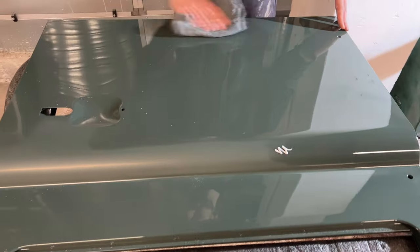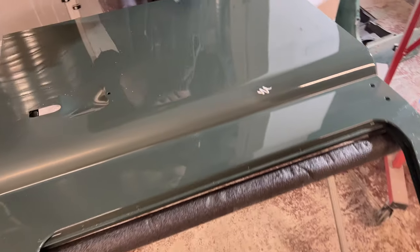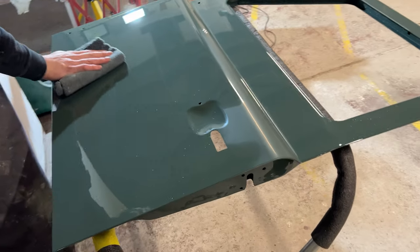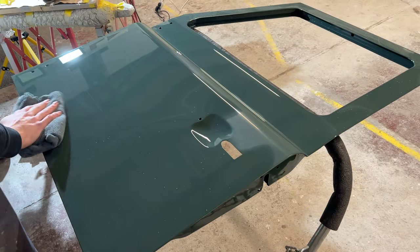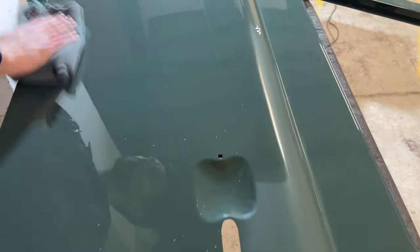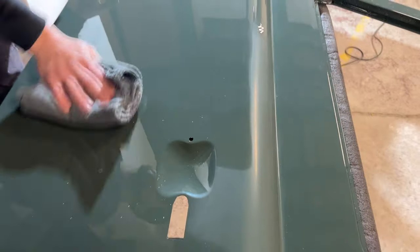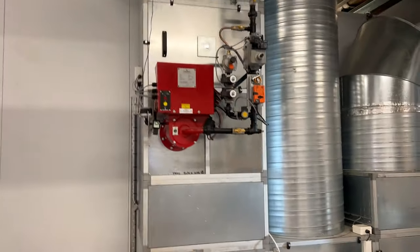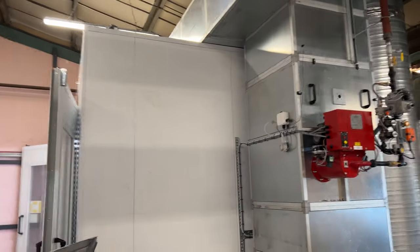Here's an example of a door that's just been painted — we're wiping it down to give it that mirror finish. We've just invested in this brand new state-of-the-art paint facility, giving us a brand new mirror finish. This is a Keswick green door that's just been painted in house.